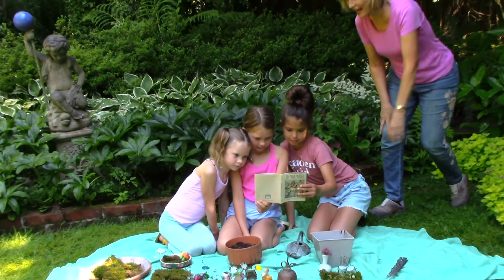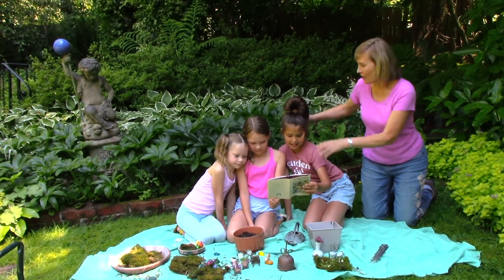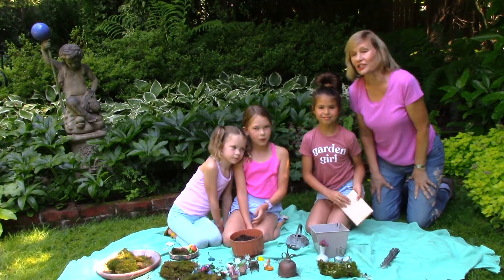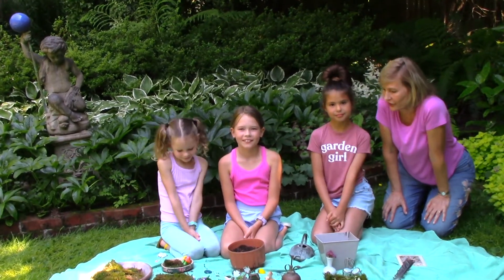Hi, I'm Marianne Bonetti, and these are my helpers today. I have three helpers: Juliana, Ellie, and Casey, and they are going to teach us about how to make a fairy garden, because any kid could have a fairy garden in the summertime.